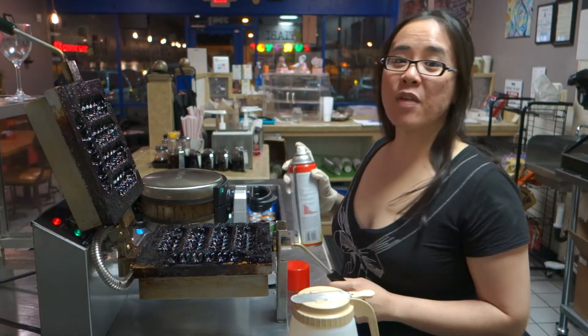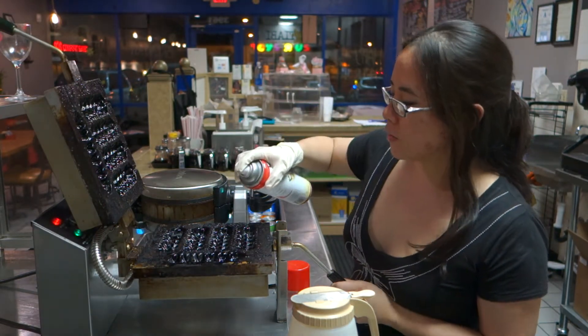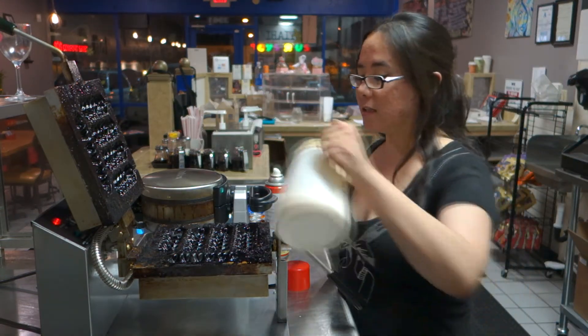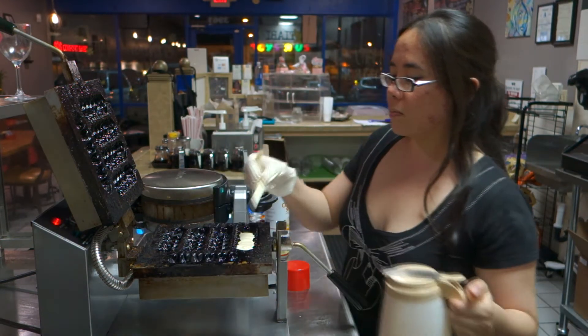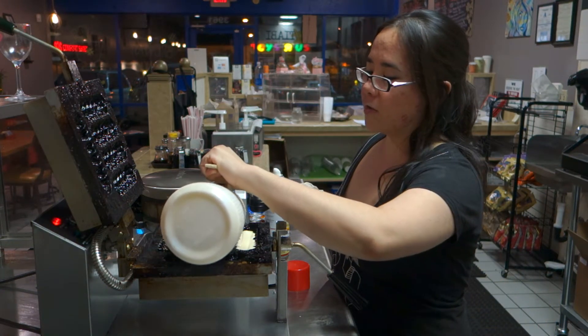Hey, kids. Today we're making cheesy lollies, one of T.A.B.I.'s specialties. First things first, we put a little cooking spray on the iron. Then we're going to do provolone cheese inside the cheesy lollies. Put a little bit of batter — you see that batter there? Perfect. And then we lay the cheese in the beautiful bed of waffle batter.